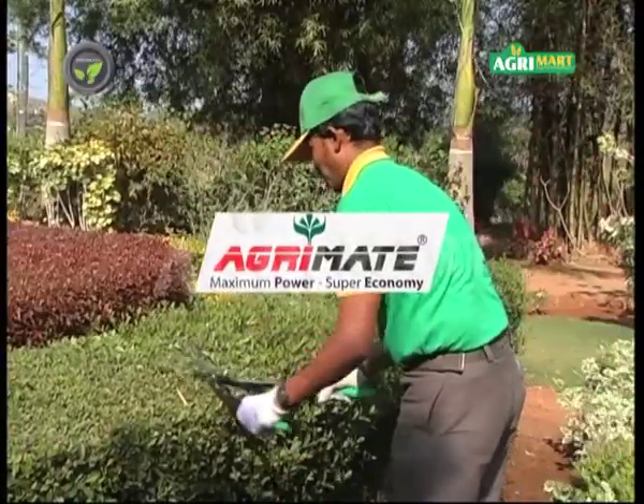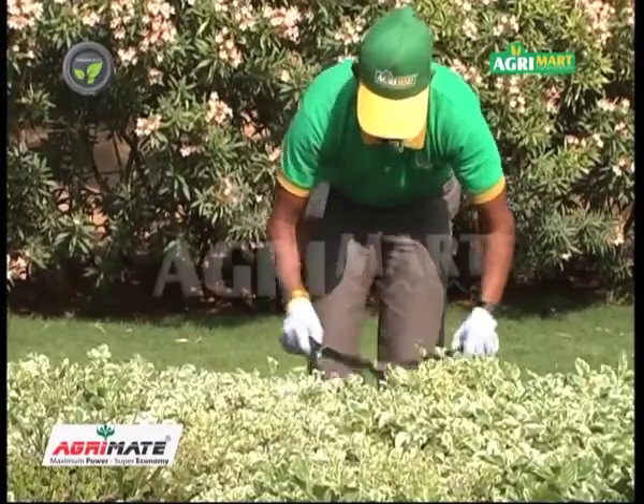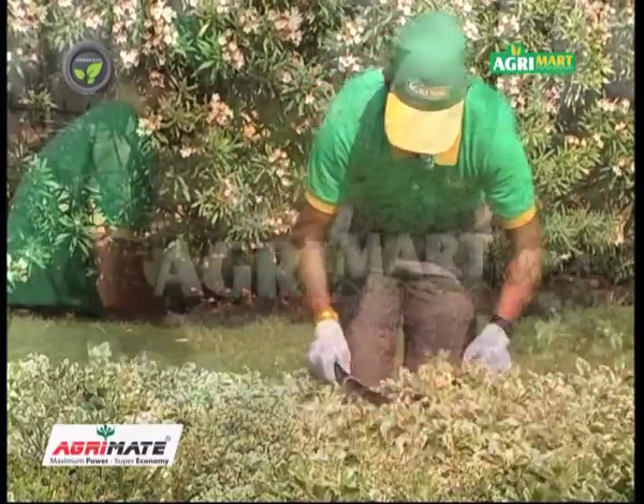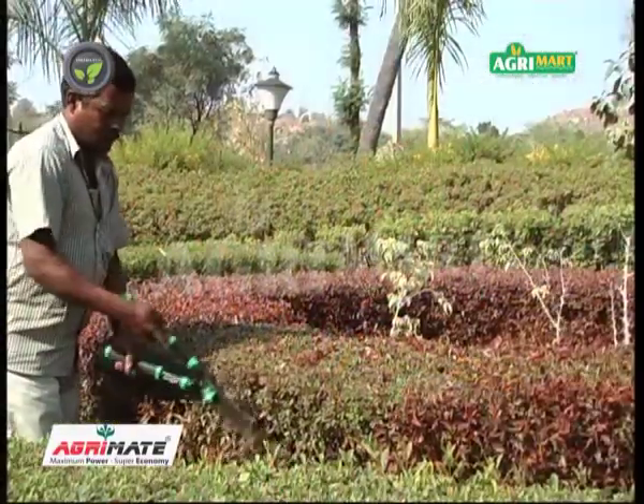This is AgriMate manual hedge trimmer. Sharpness, light weight, easy operation and durability are the specialties. Plastic handle makes it comfortable for the operator.